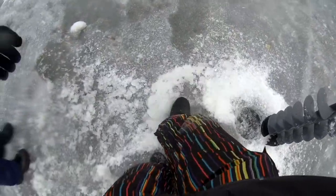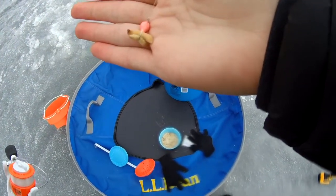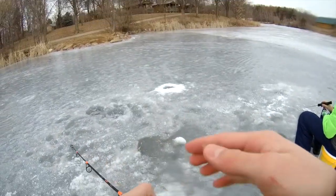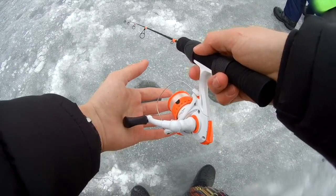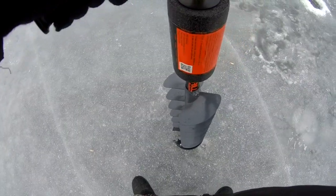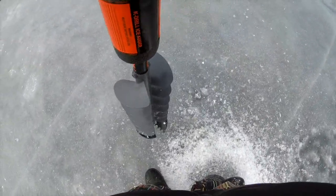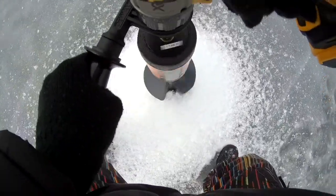Oh jeez, it's so slippery dude. Alright, let's get some lines wet. I'm starting off with a little pink jig head with two wax worms — a big one right by the jig head and a smaller one right behind it. I'm going to drop right off this point here, all the way down to the bottom. We saw people over here catching them last time, so we're here now. Let's drill a hole right here — just try not to slip. I'll make a little indent so I can grip my foot and plant my feet for a solid hole.